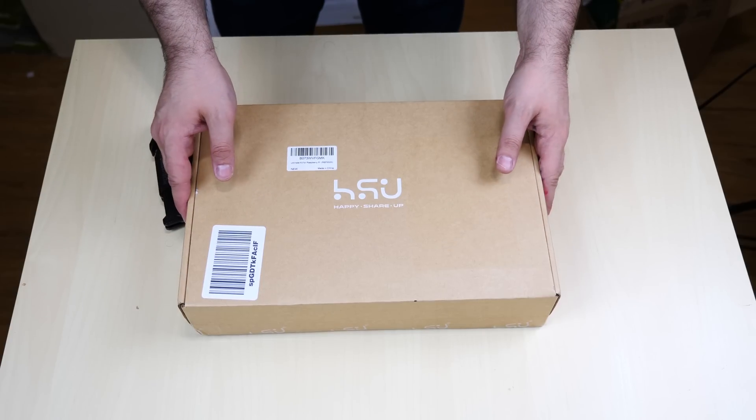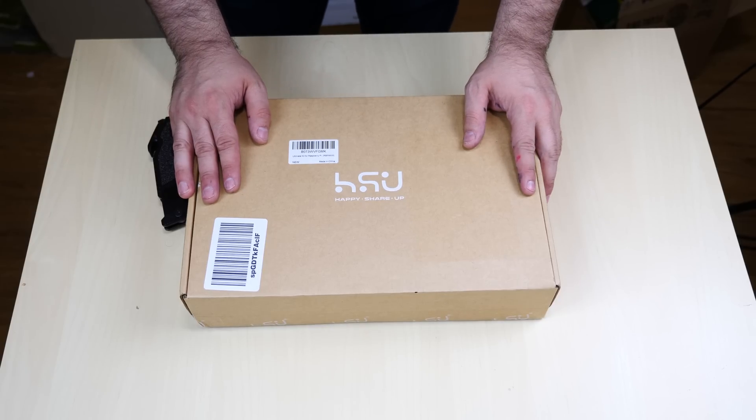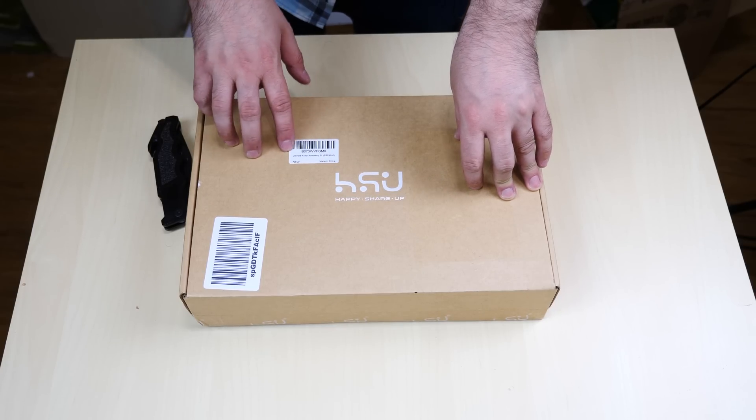I have something exciting for you guys right here. I got this — the company sent it out to me. You probably wonder what's in the box. The company's name is HSU, it stands for Happy Share Up.